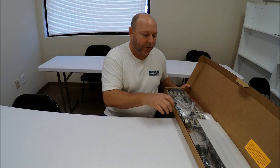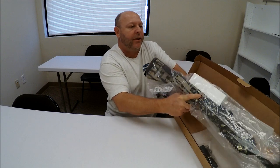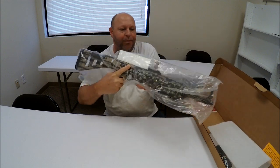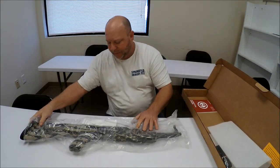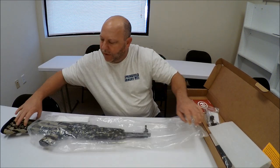Always make sure the firearm is unloaded, even if you know or think it's unloaded. Let's go ahead and get her out, keeping the finger off the trigger. We'll remove the firearm from the packaging.